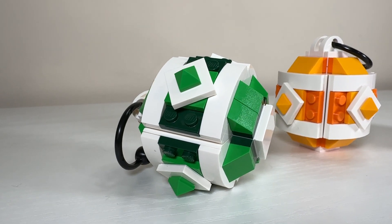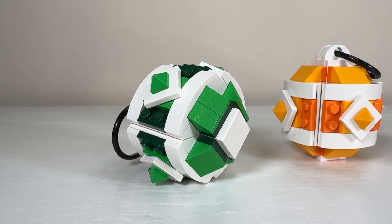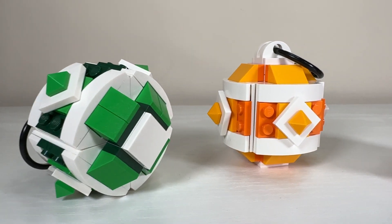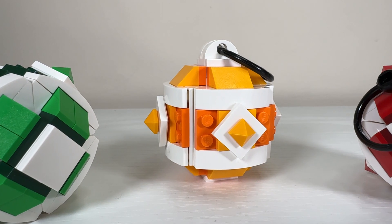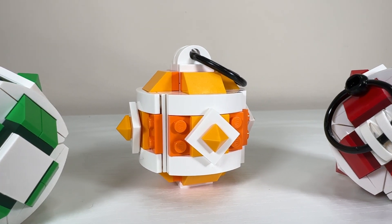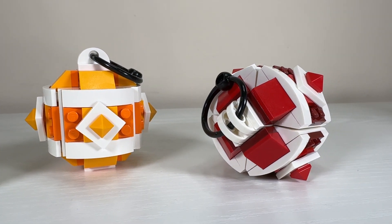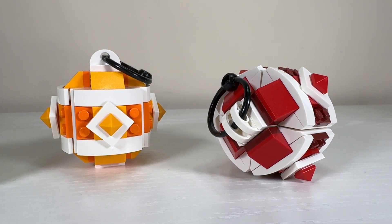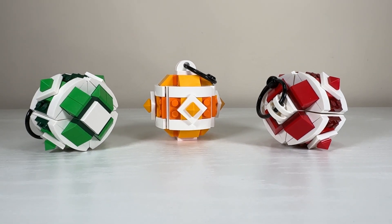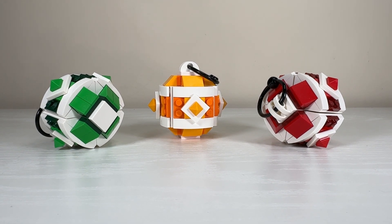I was not excited about this gift with purchase and pretty much only got it because it was stackable with the Wintertime Carriage. If it had been this alone I probably wouldn't have made a purchase, but these are beautiful. In a way they don't really remind me of LEGO even though you do see a few studs. The green bobble uses two single slopes instead of a double-wide slope — I think they don't make that part double-wide and that's the reason why. I've placed each at a different orientation so you can really get an idea of how they look from all angles, and there's not one that disappoints.